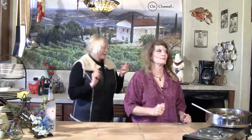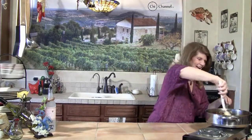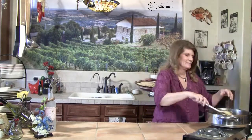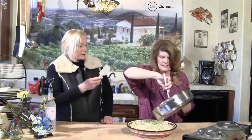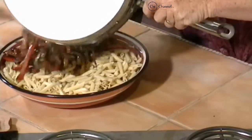Now, we've already cooked our pasta, and I put it in the warming drawer — it's over there. Do you have penne pasta? Penne. Yes. You can use any kind of pasta. Scoop this stuff out.